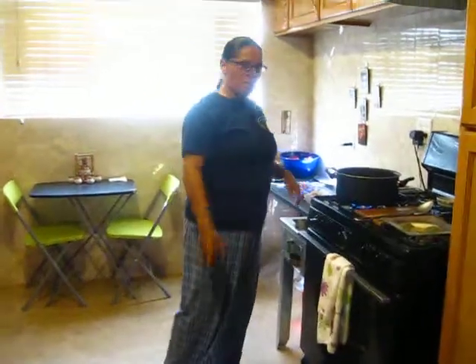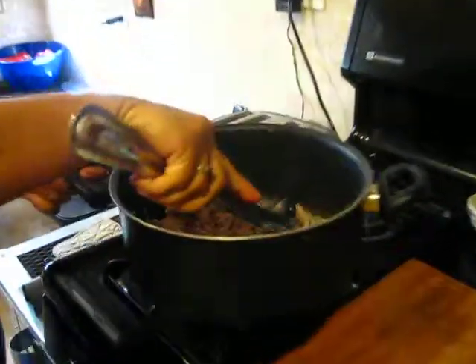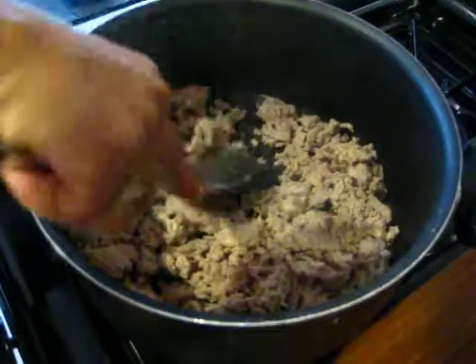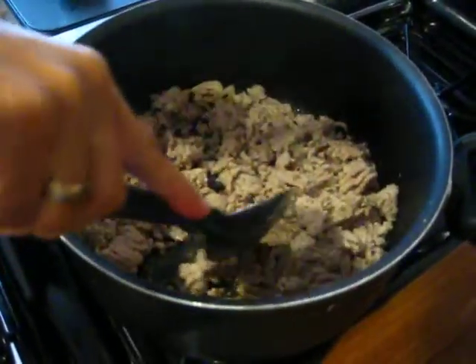So if my cameraman comes over we'll go ahead and explain everything. I use ground turkey — a lot of people like to use ground beef but I use ground turkey. I'll put in about a pound, pound and a half, and we'll go ahead and let that cook up a little bit.